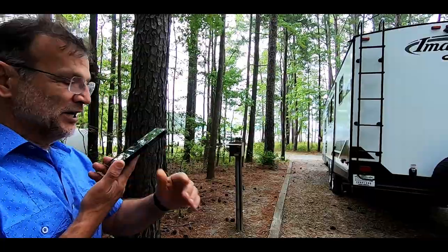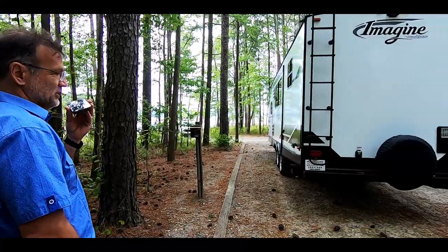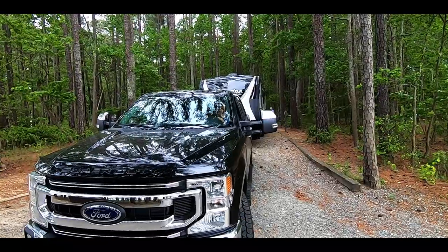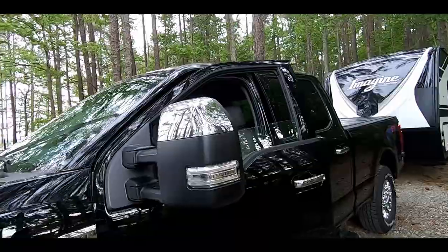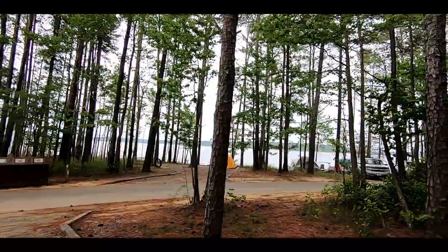Okay, we're trying the leveling app for the first time. Well, this was my very first time backing into a very tight RV site, but the location is just gorgeous. Look over there — we are only feet away from the lake and our site is just gorgeous.